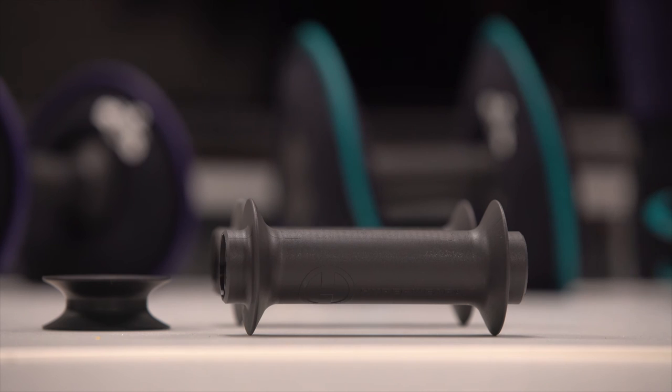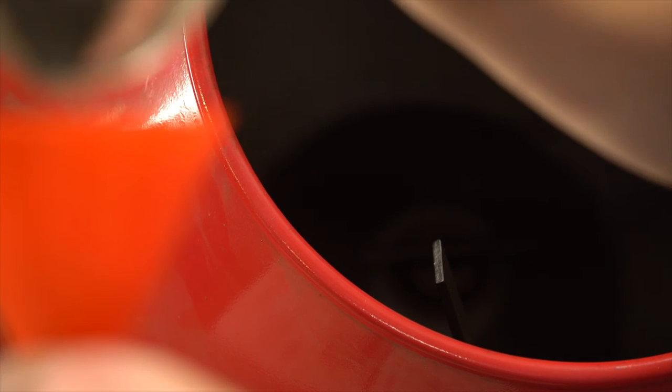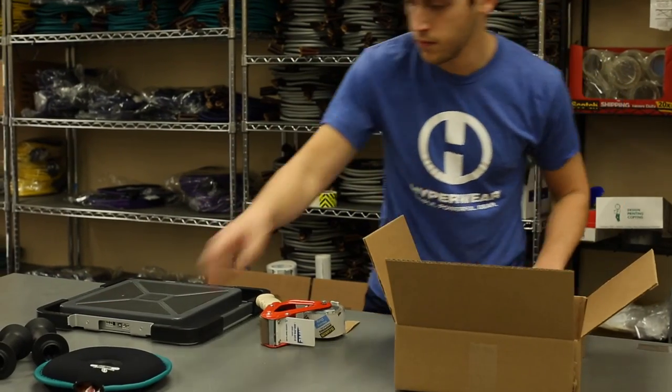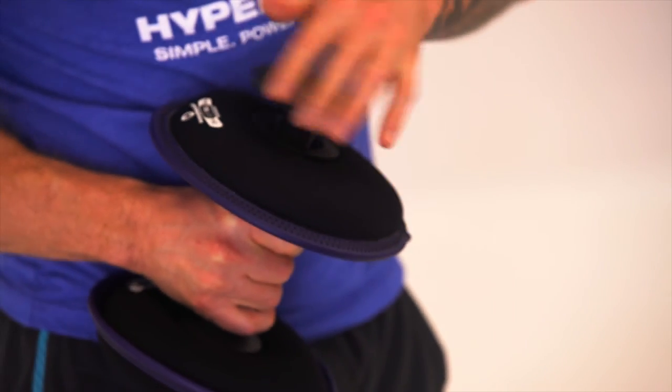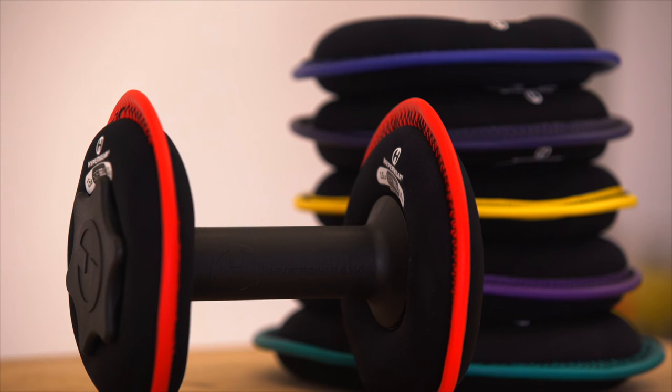The campaign funding will be used to innovate further for our barbell product and storage options. The soft belt dumbbell is already a finished product — we've made it, we're very close to shipping it, and we've been using and testing it ourselves. So it is not just a concept; it's an actual product ready to go. There are a number of different perks in our campaign, ranging from funding an individual dumbbell all the way through to a full set, and even the future barbell and storage options.